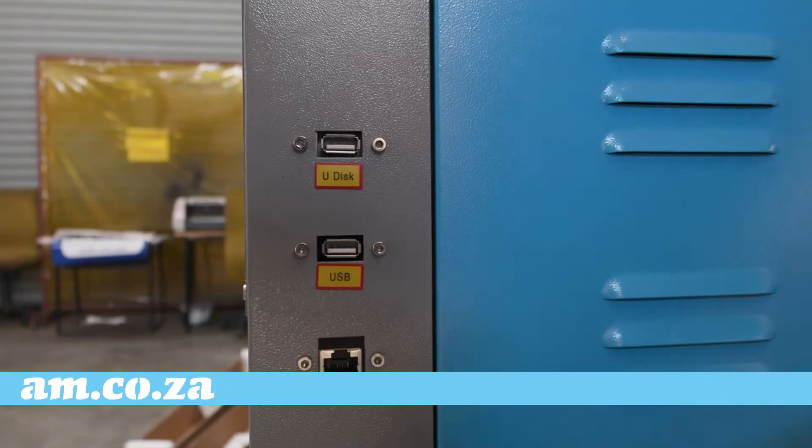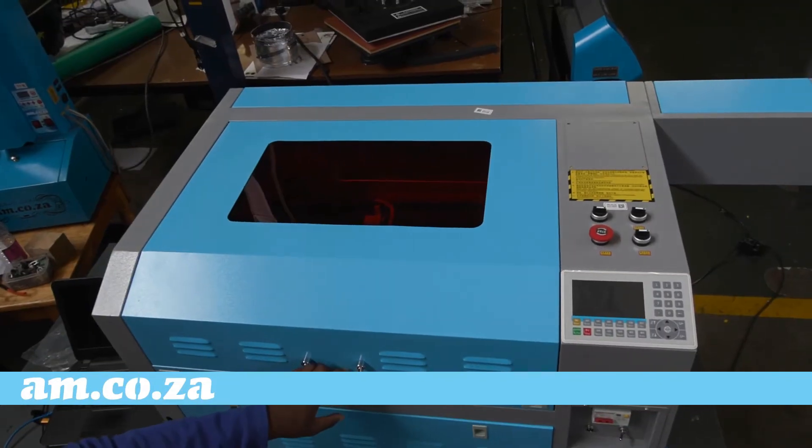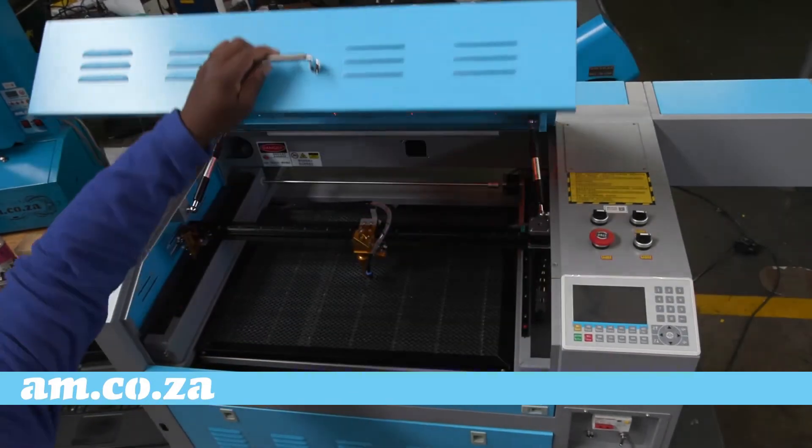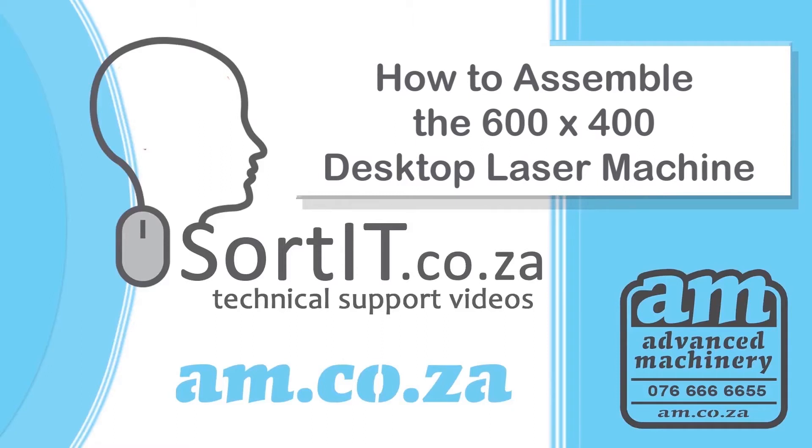And that's it — you've just assembled your desktop laser. Happy cutting and engraving, and remember you can always call our technicians for assistance. Thank you for watching.